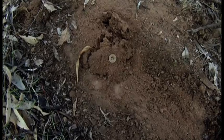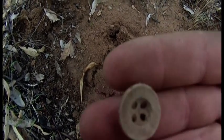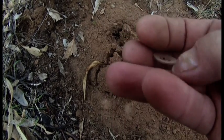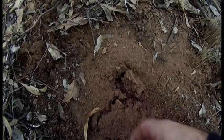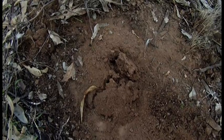Here we go guys, our first miners button for the day. There we go, not too bad a shape either. There we go, little full hole, not very deep, just sitting in there. Nice strong signal, beautiful.